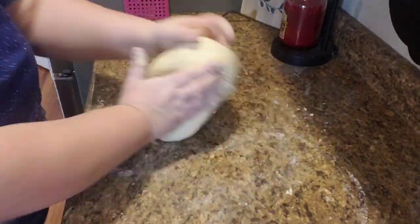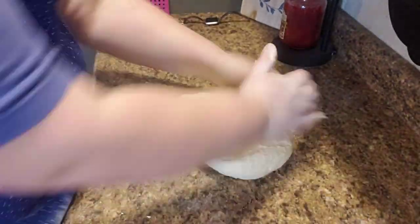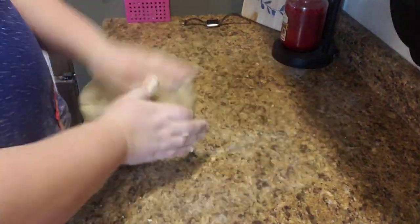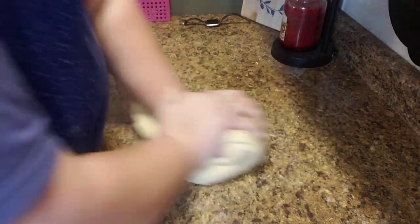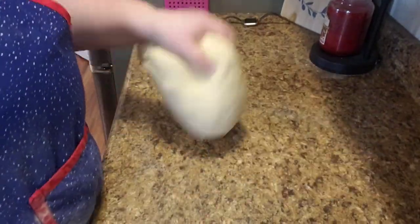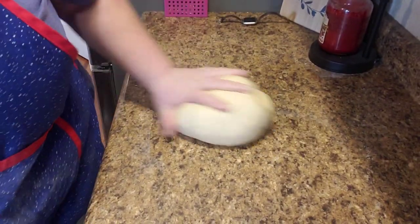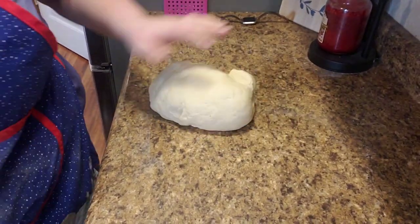Once we get all the flour incorporated into the dough, now is the time to start kneading. You want to knead the dough for eight minutes — don't skimp on that eight minutes, that's very important. It's really important to get it all worked in well, break down the dough structure, and make it nice and smooth. Here you can see how smooth it's gotten from my eight minutes of kneading.